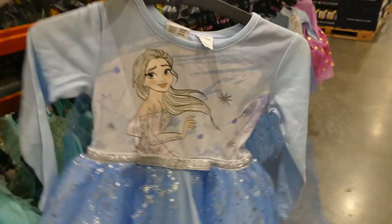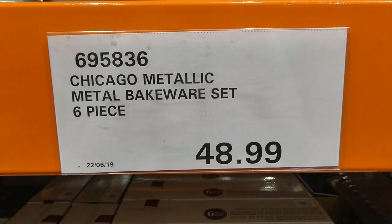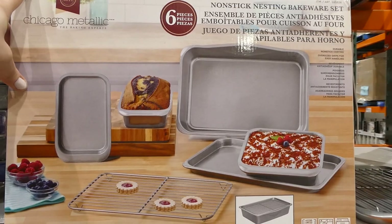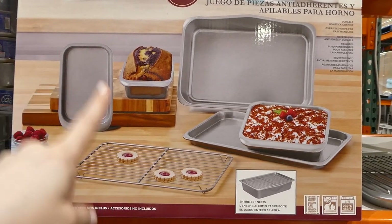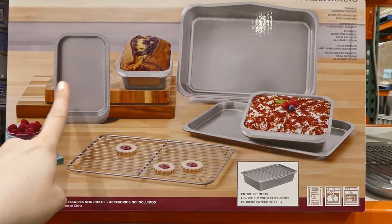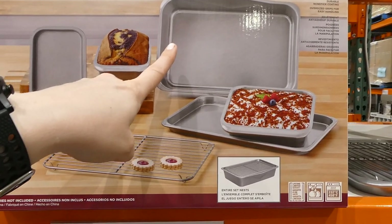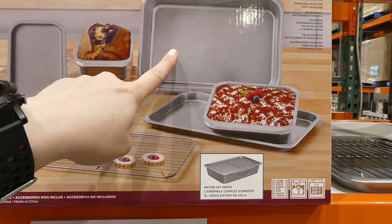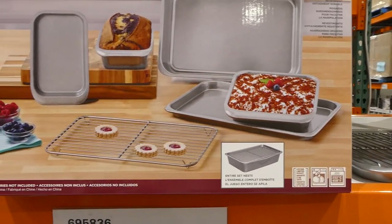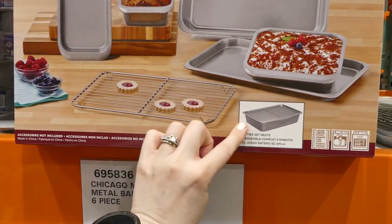Chicago Metallic Metal Bakeware Set is a six-piece set for $49, and it's new to our Costco. It's non-stick nesting bakeware. You get a loaf pan, a small baking sheet, a cooling rack, a larger baking sheet, a roasting pan, and a square cake pan. They all nest together — the cooling rack acts kind of like the lid.